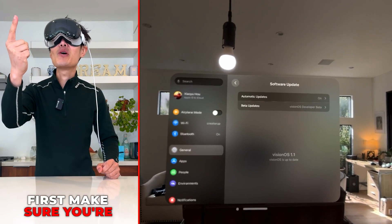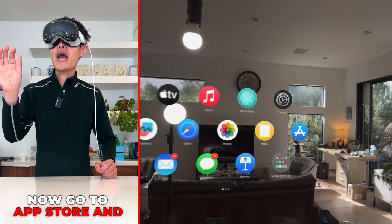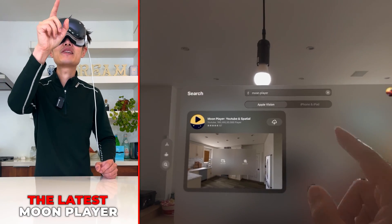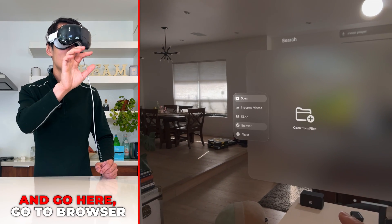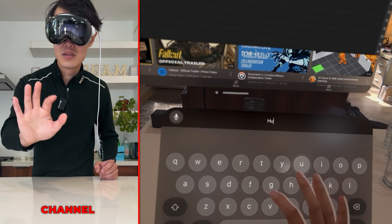First, make sure you're on visionOS 1.1, the latest update on Apple Vision Pro. Then go to the App Store and download the latest Moon Player. Open it, go to the browser, and tap on YouTube.